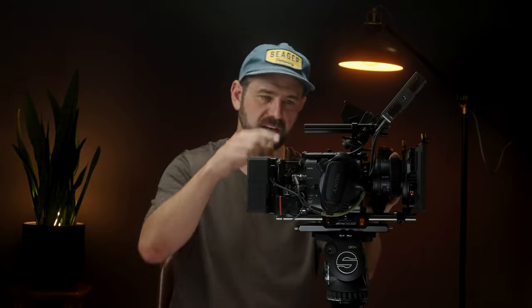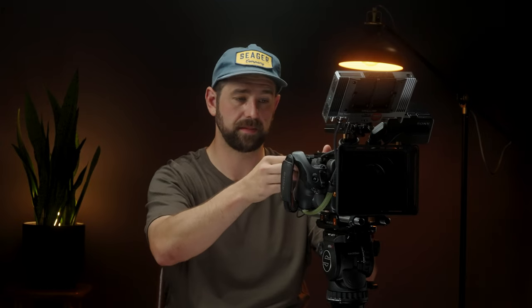That's my build — the FX6 cinema build I take out in the field the majority of the time I shoot. Obviously if I'm running it on a gimbal, it's just the top plate, Left Field mount, and a lens — no supports or extra accessories. I'll leave links to all these products in the description so you can check out the websites at B&H or wherever else. I built this out to be something that's easy to grab and go, and it does everything I need in the field.